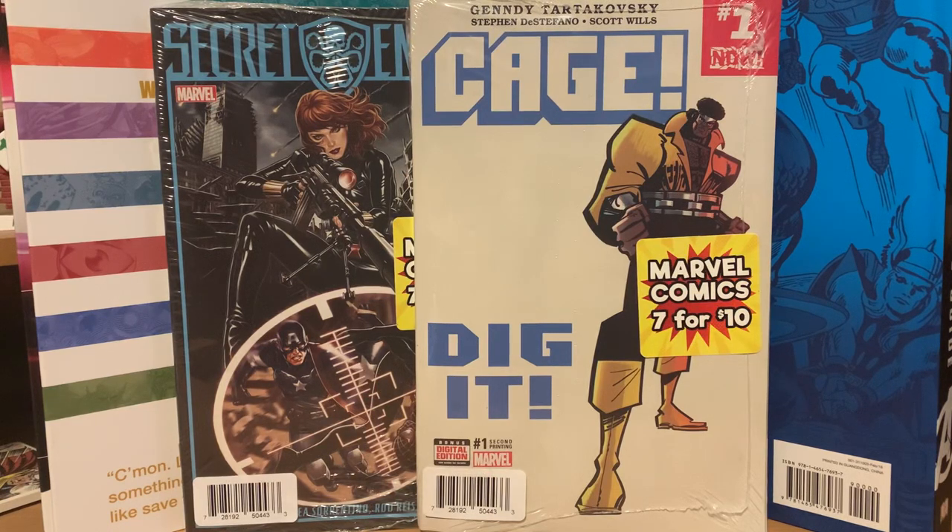I had previously ordered some Walmart comic book packs from their website a few months back. They were these seven-for-ten packs — they don't sell the normal three packs, they sell these sometimes on their site. They sold out really quick last time, and every once in a while I check back to see if they're starting to sell anymore. I was on there the other day and sure enough they had some available, so I ordered a couple of packs to see what's in there.